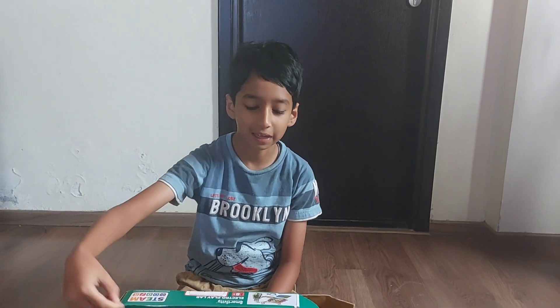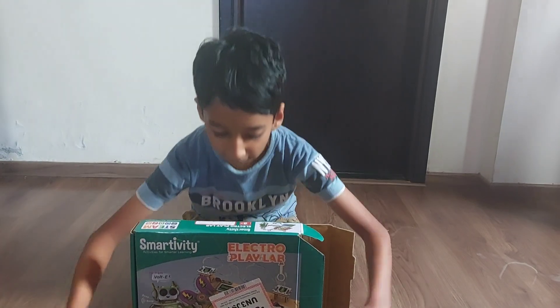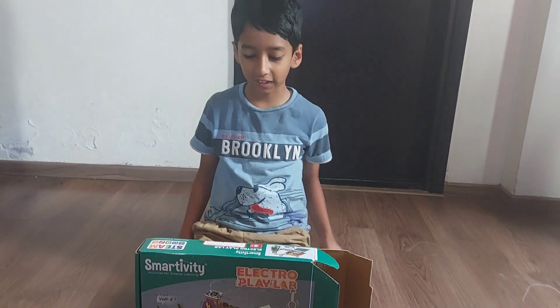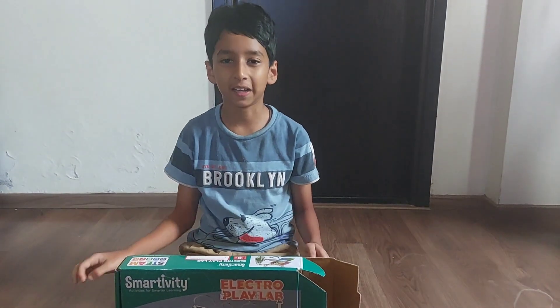Hello guys, welcome back to Shweta Rans. Today I am going to show the experiments of Smartivity Electro Play Lab. This is my pet and his name is Volty. Say hi Volty. So today I am going to tell you the experiments you can do with Electro Play Lab.